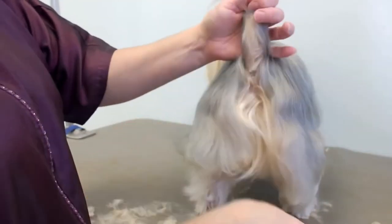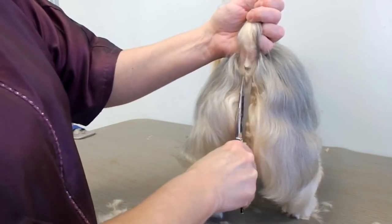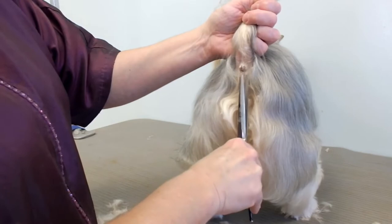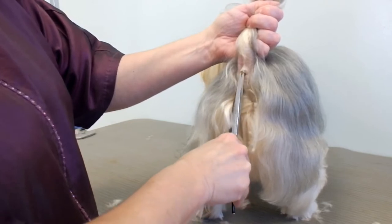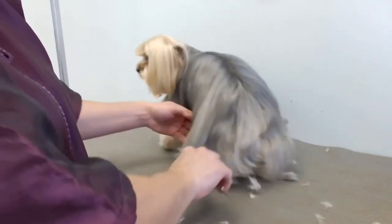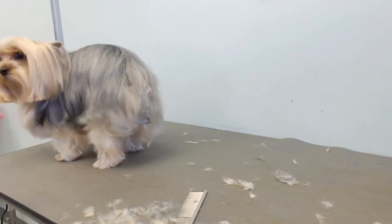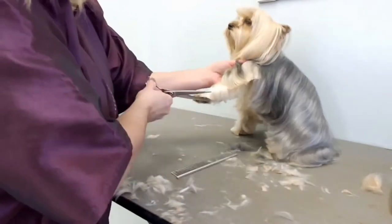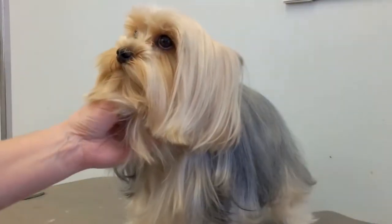I'll tie him up over there later on. His bum, of course — you want to get his tail hair. Lift up his tail and just trim around the openings. You could use a number 10 here as well, go side to side. Just be very careful. Okay, there's one side done.